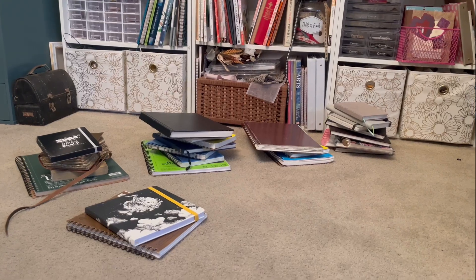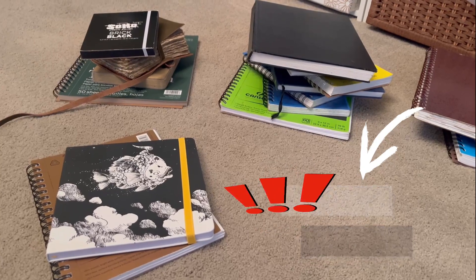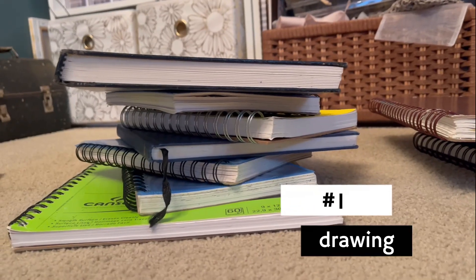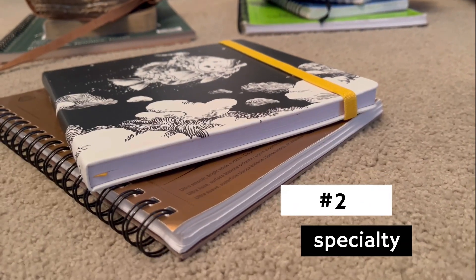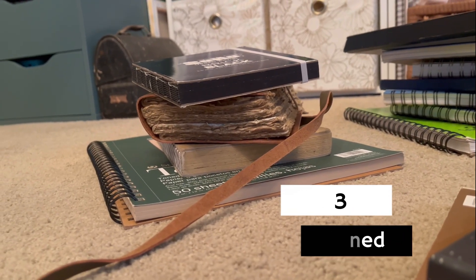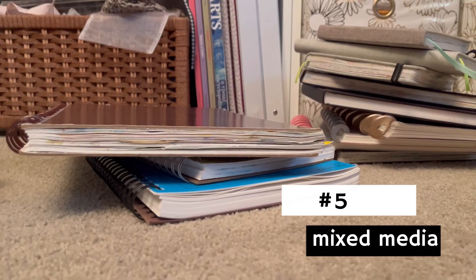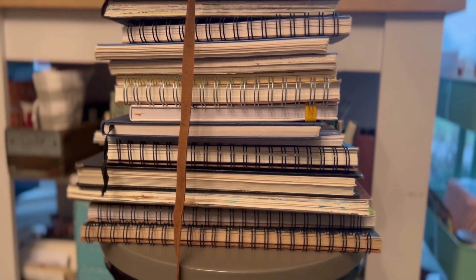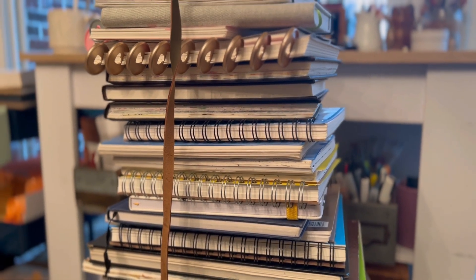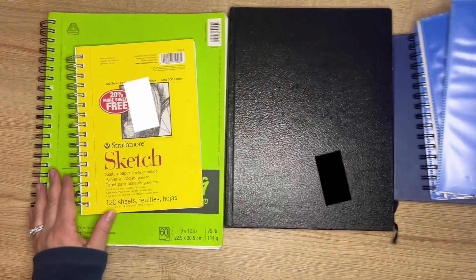I separated my sketchbooks into five different categories to help you gain a better understanding of what types of sketchbooks are available: drawing sketchbooks, specialty sketchbooks, toned sketchbooks, watercolor sketchbooks, and mixed media sketchbooks. I'm breaking this down into a series so that each video can really highlight each of those categories. For today, let's focus on drawing sketchbooks.